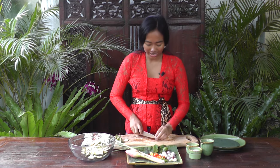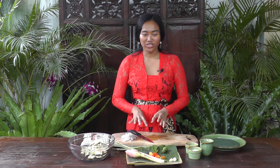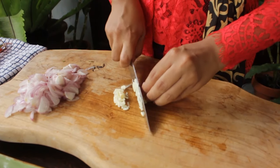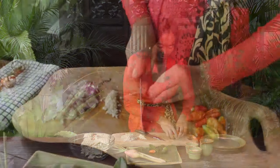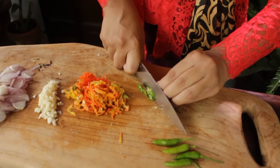Now I'm going to slice the shallots thinly. Then I'm going to slice the chilies, and the green chilies — I'm going to slice those diagonally. Now I'm going to slice the ginger flour; I'm going to use only around two tablespoons.